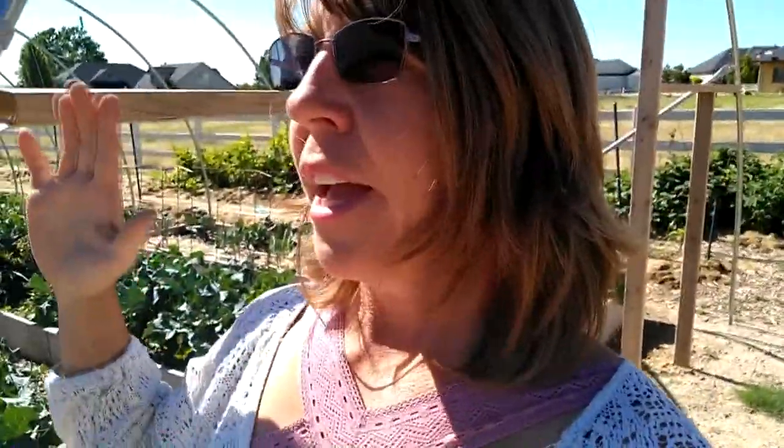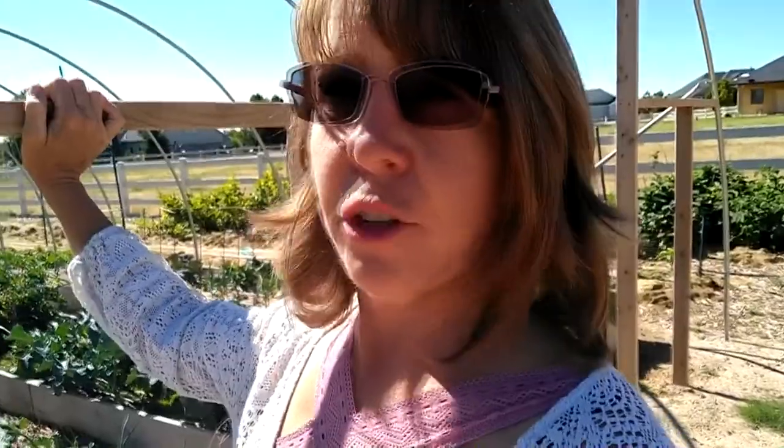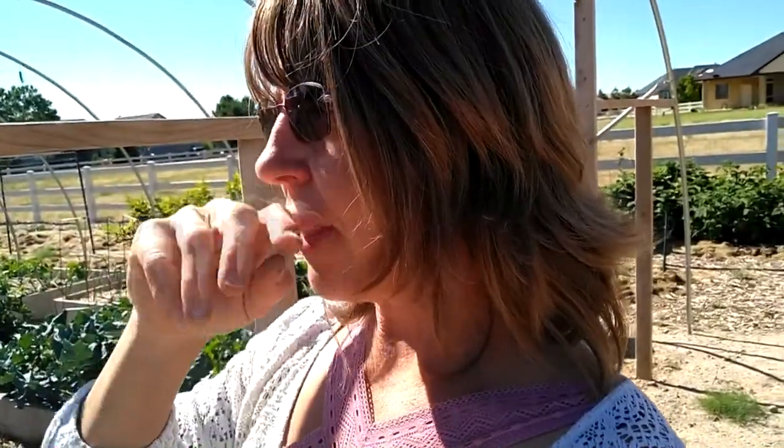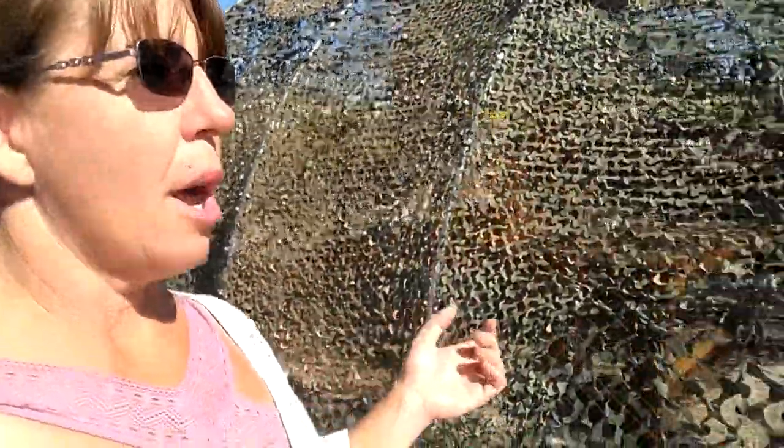This is the tour of the entire southeastern gardens — the high tunnel and the two individual rows, which are the berries and the trellises. Next year I've already got plans on what to do with those because I'm going to be rotating some of those crops.